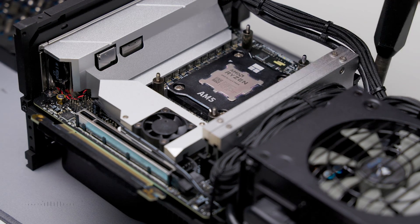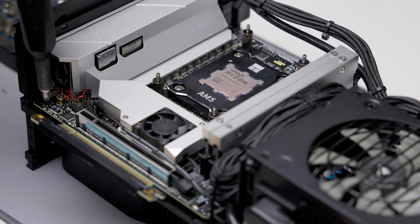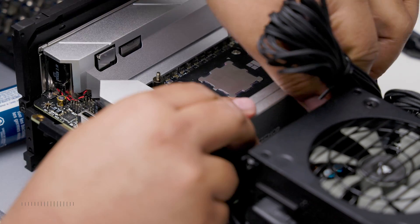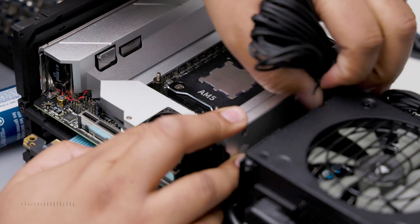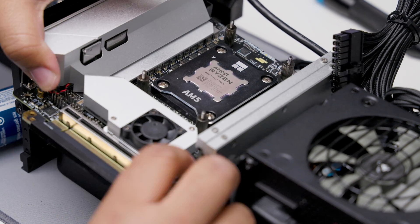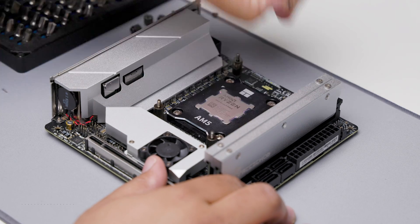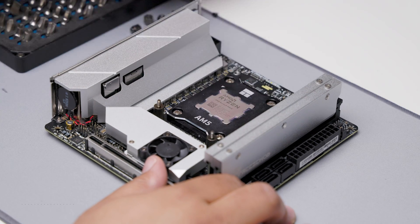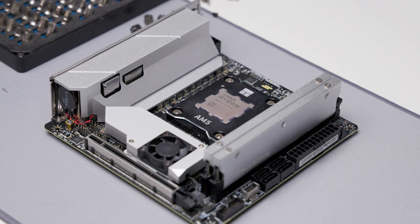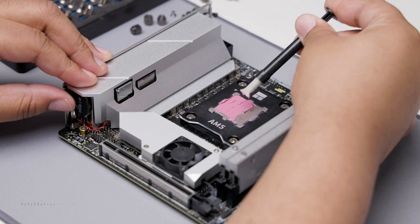Now I'm removing the motherboard to give me access to the backplate. If you're not using a tremendous amount of force removing your 24-pin connector, are you really even trying? Remove the existing standoff screws. Be sure to add a very thick and unnecessary amount of thermal paste.